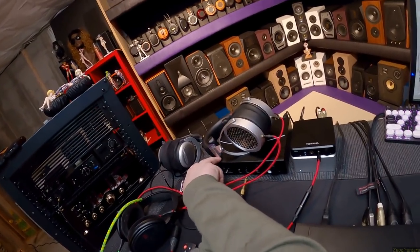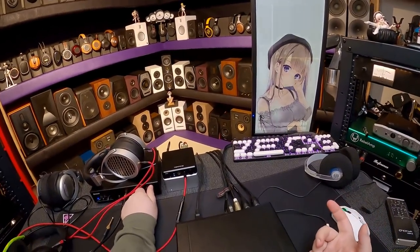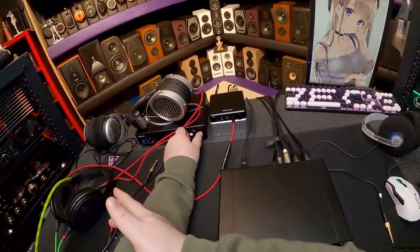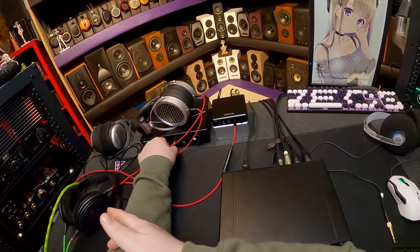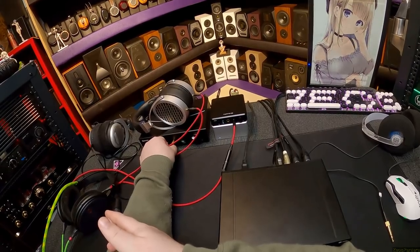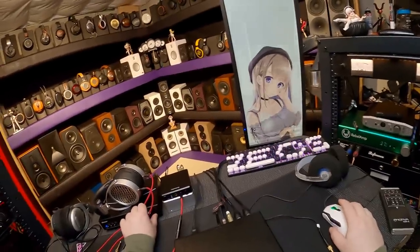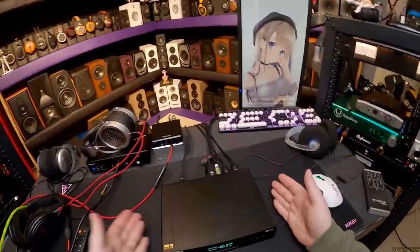The DT880 600 ohm works on the Singxer SA-1, in case you were wondering — I don't think I tried those when reviewing the Singxer. So I'm going to use this review opportunity, even though I'm talking about the DAC, to also mention that.